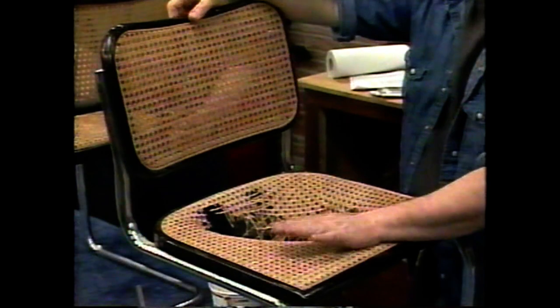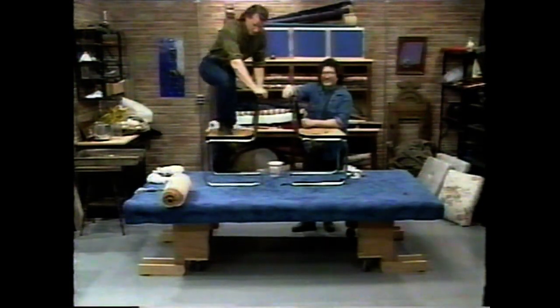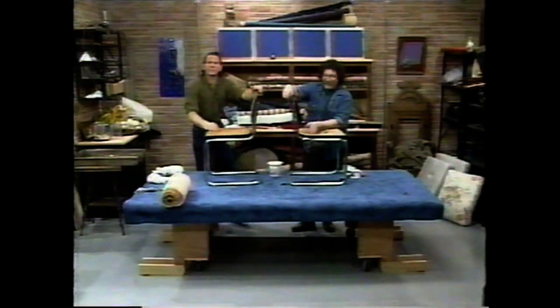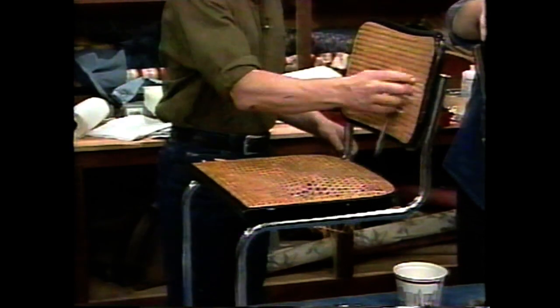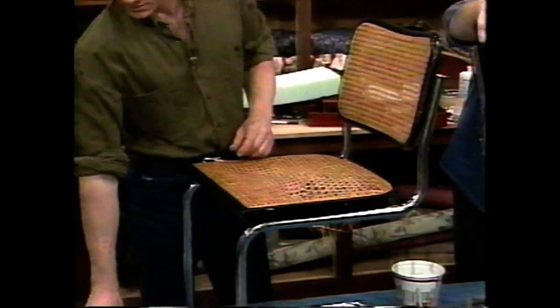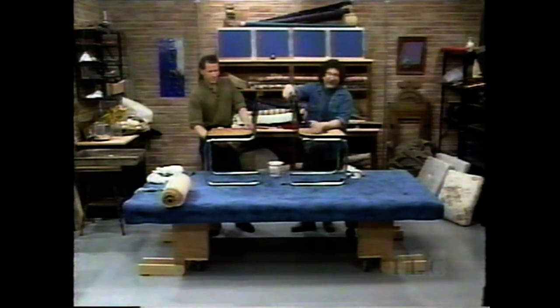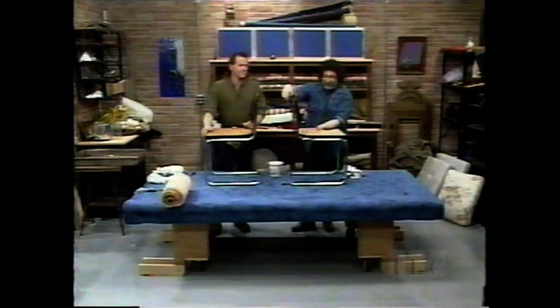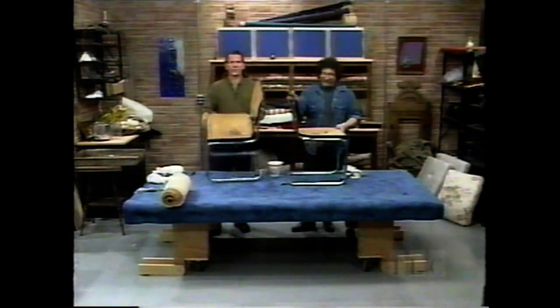How many people use this to stand on? This is not a ladder. Don't do that. When people use this for a ladder, and even when they don't — when they just sit on something like this — after a while it starts to sag, then you get a little break, then a big break, and then finally you have a strainer.